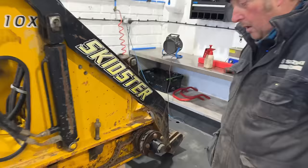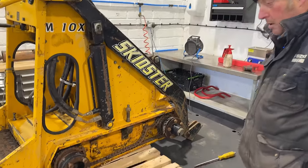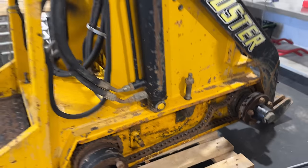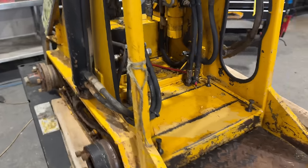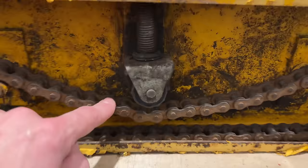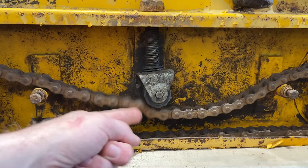There wasn't much tension left — not great. You can take a half link out if you want, or put a new chain on. Richard has steam cleaned the life out of it, so there isn't too much dirt left on it. Everything's looking pretty good all the way around, but you can see the chain tensioner here is right down on its lower limit.